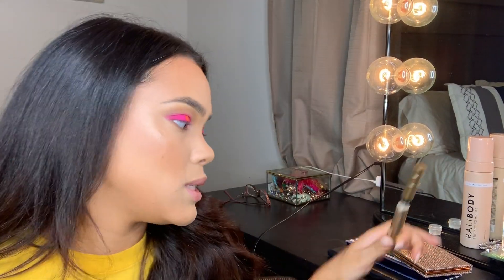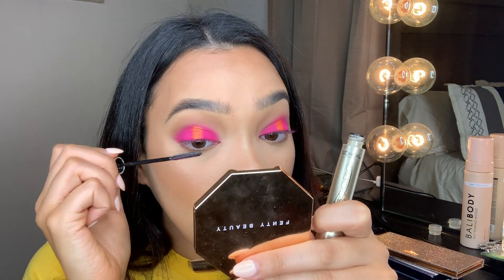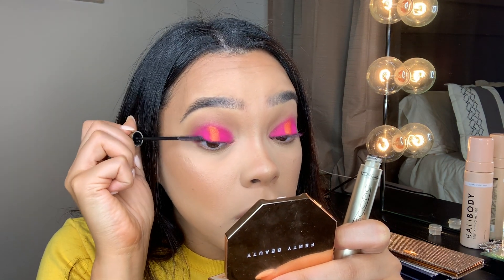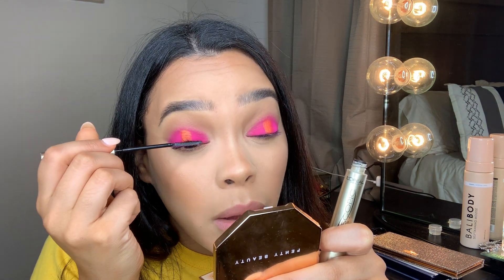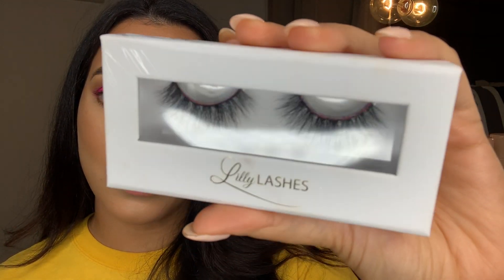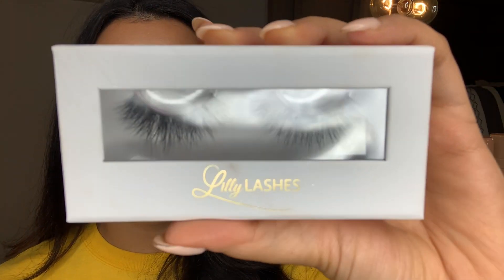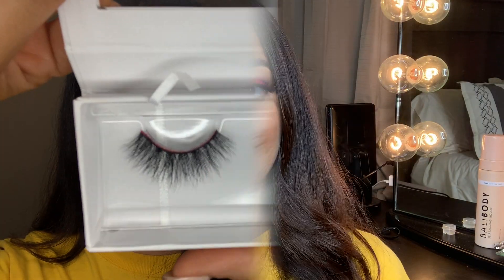Next, you want to pop on some of your favorite mascara. Mine is always the L'Oréal Telescopic — I haven't found a dupe that works and is still as cheap. I'm going to put a little bit on my eyelashes before popping on some falsies. I want to pop on some beautiful, fluffy eyelashes to complete this look, and I'm going to be using the Lily Lashes in the style Miami — specifically the Miami Light.